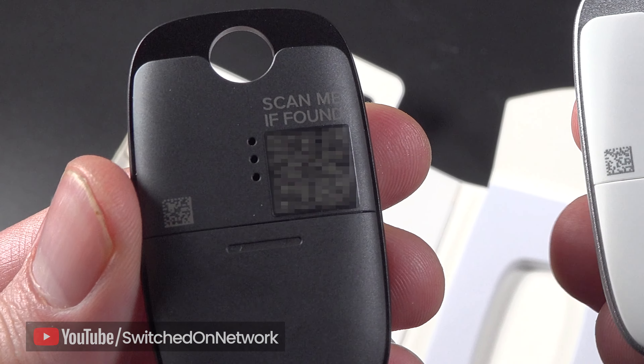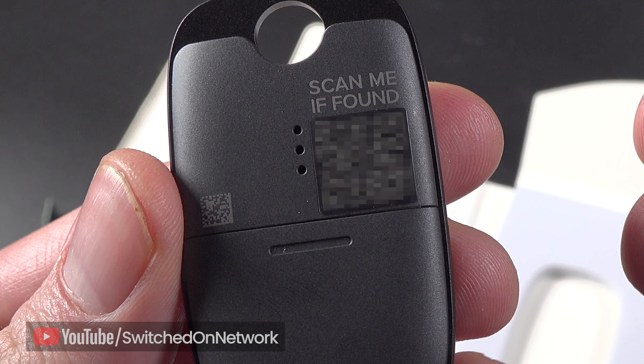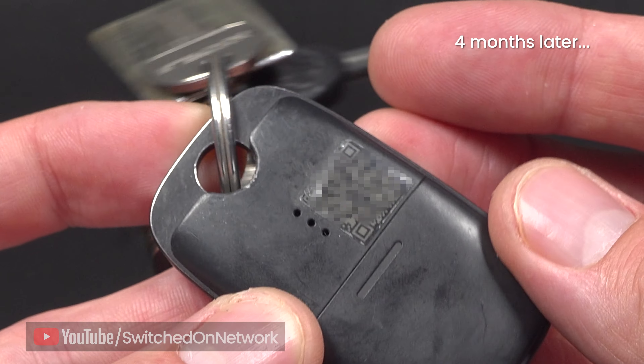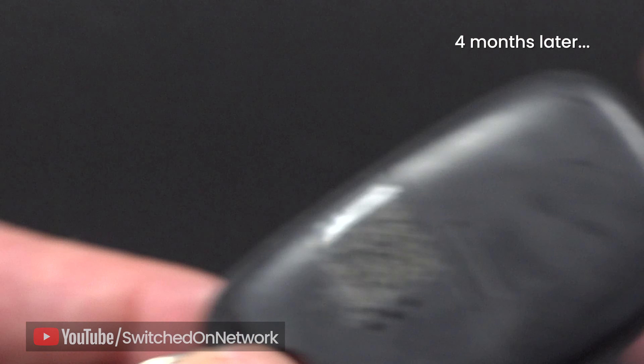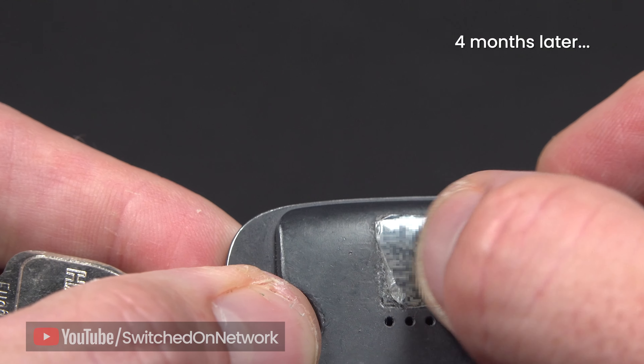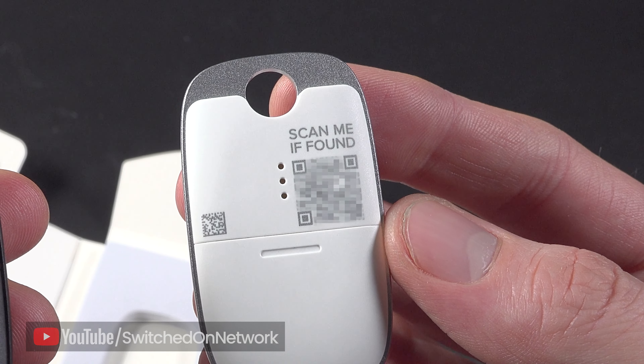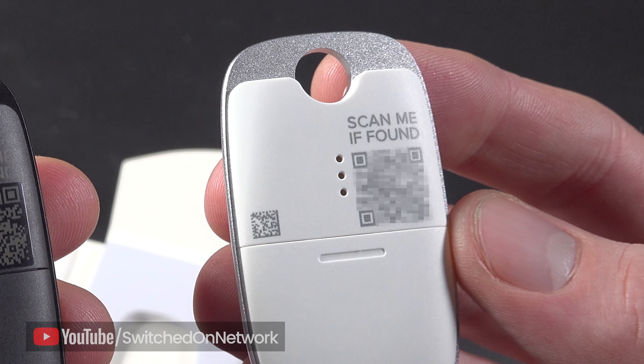If your lost item doesn't come into contact with another device running the Tile app, all hope is not lost — you can still fall back to a slightly less high-tech method in the form of a QR code, which can be scanned to start the process of returning the lost item. The moment it's scanned by a Good Samaritan, you'll be informed via an app notification, so you'll at least know someone's found it. However, the 'scan me if found' text could have been printed better, as it's nearly rubbed off on the black one, and the QR code is a sticker which could potentially come off. On the white one, the QR code is printed directly on and is much more readable. It's a shame they couldn't have used white text on the black one and just inverted the colours.